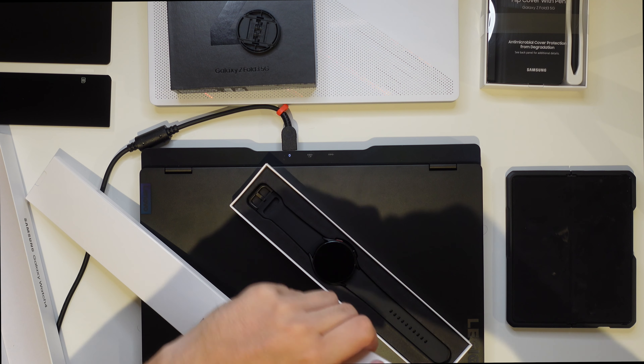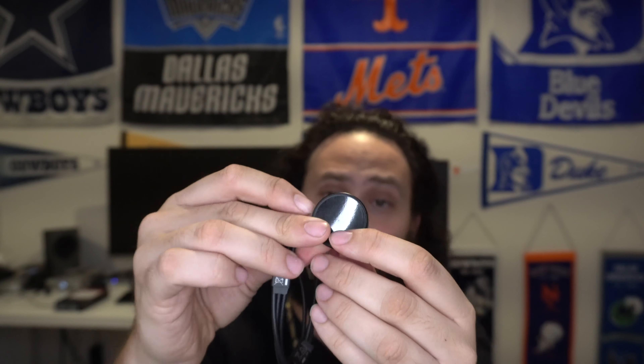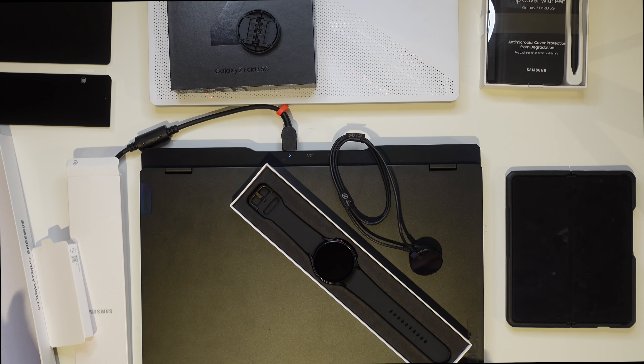It looks like that's it — this big old box and that's all they gave me? There's some literature in there — a quick smart guide on the opposite side of the box. And then you've got your charging cable, a puck where it charges, similar to Apple's, with a USB-A on the other side. That's it, nothing fancy. Moving that off to the side.